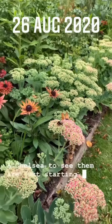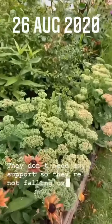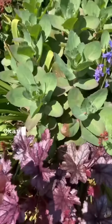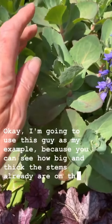These Chelsea Chopped sedum are just starting to come into flower now — nice and neat, they don't need any support because they're not falling over, nice and compact. I'm going to use this one as my example because you can see how big and thick the stems already are on this un-chopped plant.